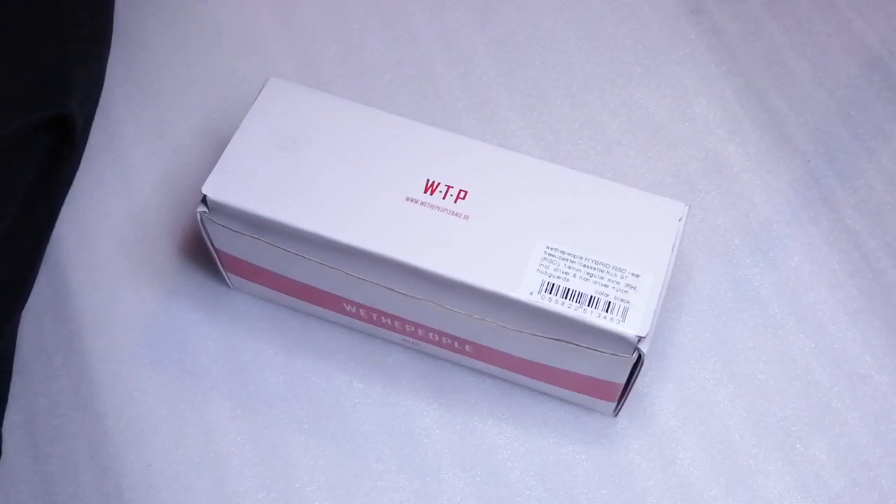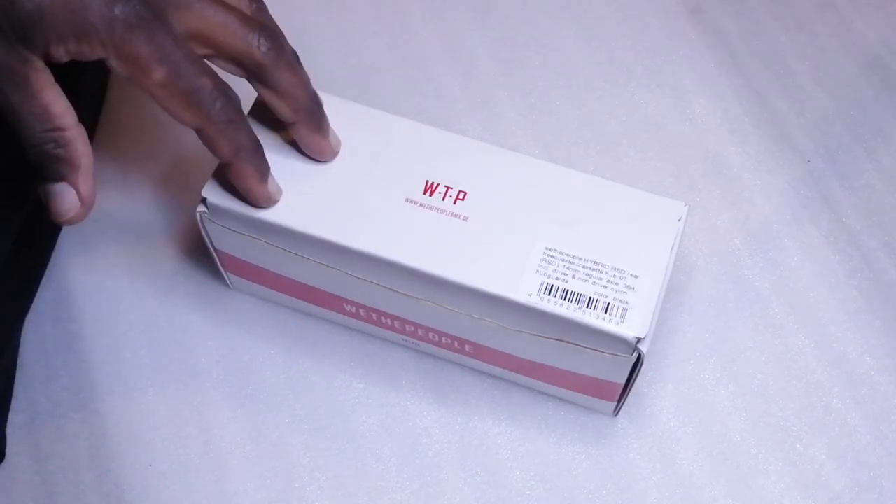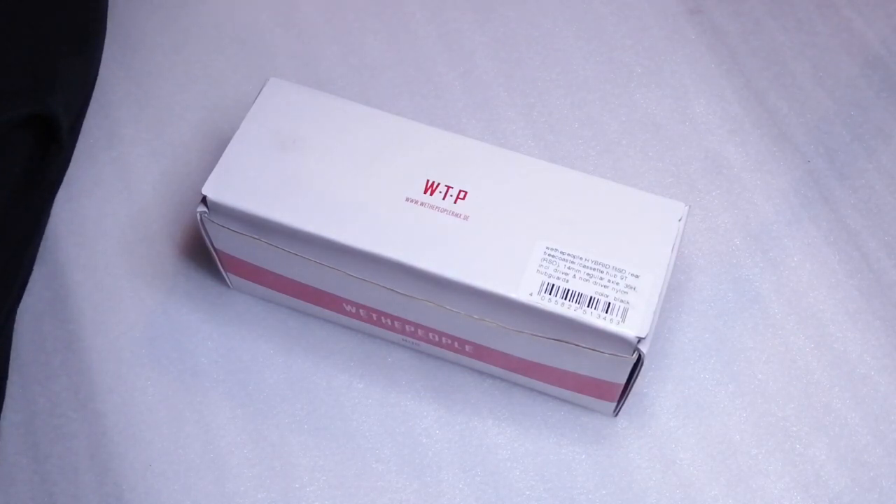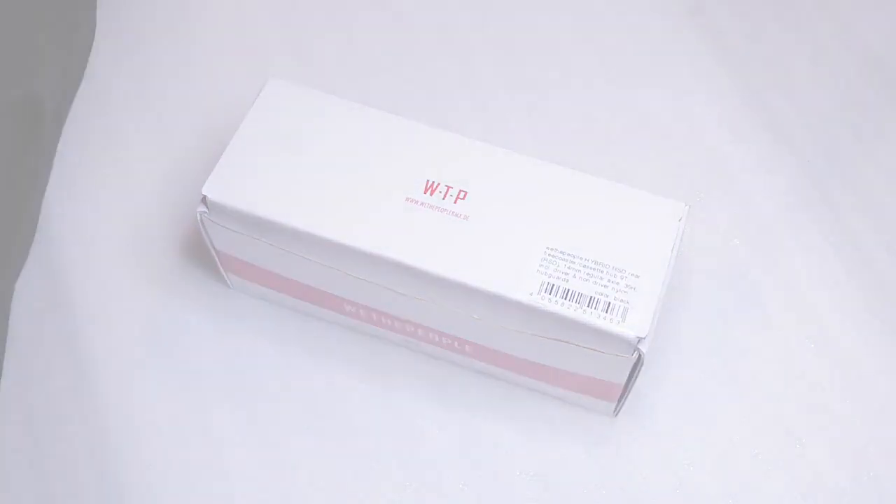Welcome to Jay's Honest Reviews. Today it's just going to be a quick unboxing video for the Weed People Hybrid Free Coaster. I've had this for a couple of days in my bag, so we can take it out the box and just give you a little run through of what's in the box and some of the information on the box. Let's have a look.